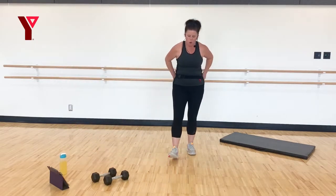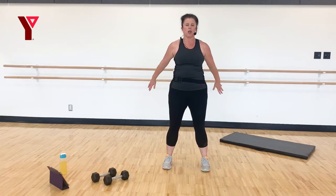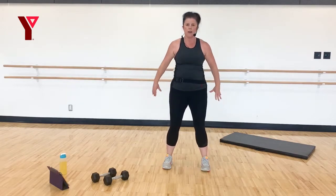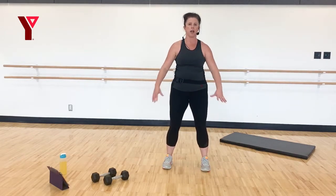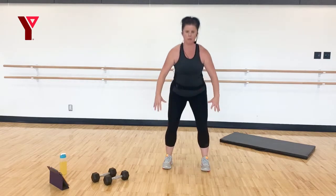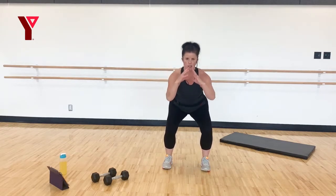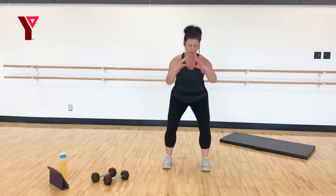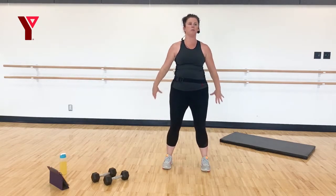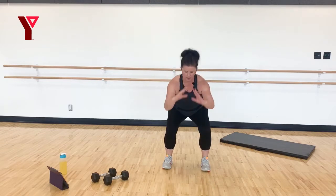Remember those squats. We're going to take those feet apart, right under those hips. Drop down — you can stay at the regular depth; you're in control of how deep you go. Or we're going to challenge ourselves and go 3, 2, 1 and up with a little pulse at the bottom. Soft knees at the top. Makes it a little bit harder. Good work.